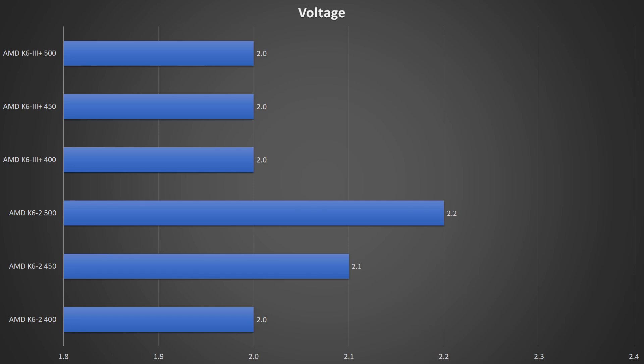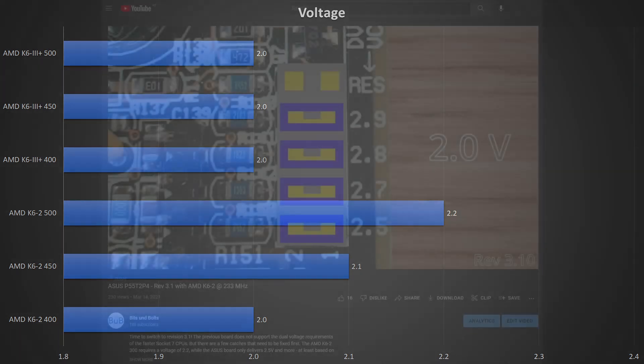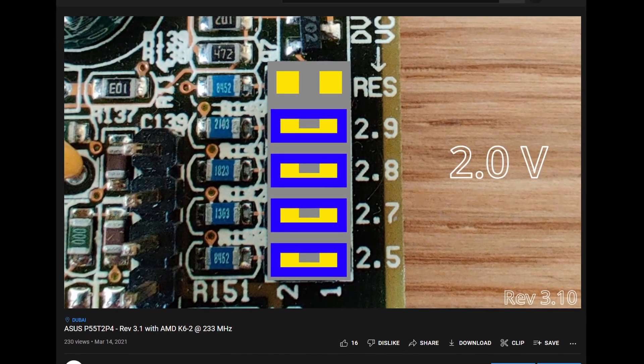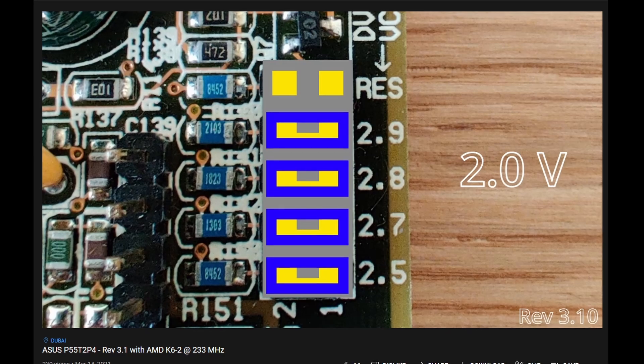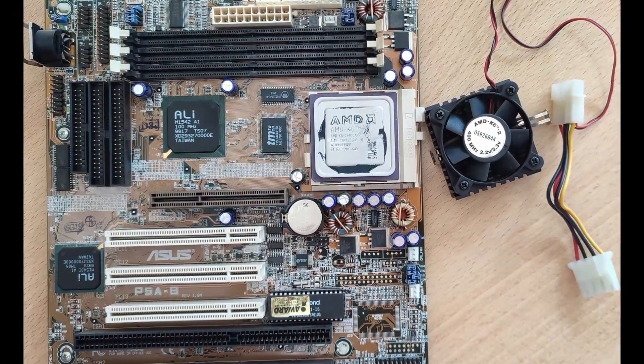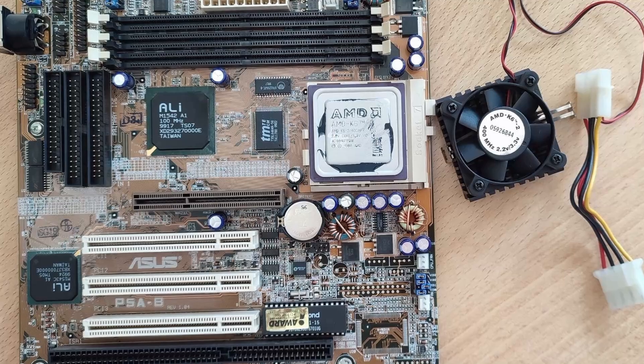I don't want to make this video any longer, but there is one more detail I want to share. While overclocking, I tried to keep the voltage as low as possible. The K6II was stable with 2V at 400 MHz, but I had to increase the voltage by 0.1V for every additional 50 MHz. The modified K6II, however, was working fine with 2V at 450 and even at 500 MHz. If you are wondering how to get lower voltages than specified in the ASUS P55-T2-P4 manual, you can watch the video on my channel — it contains details regarding undocumented voltage settings for this board.